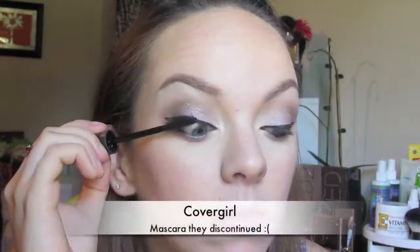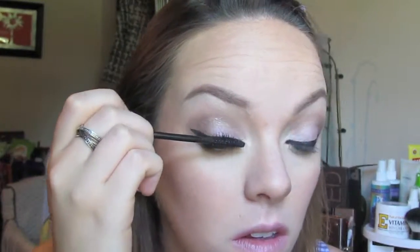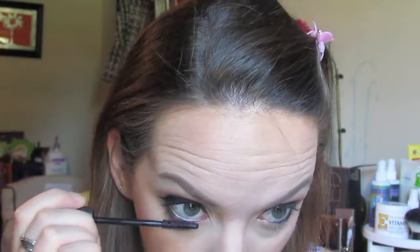Blend, blend, blend ladies — everything will blend together and make you look flawless. Then I'm going to set the rest of my face with a translucent powder or typically my MAC MSF. And just using my CoverGirl mascara — I think it's Lash Perfection. I'm really upset that they discontinued this because it's my all-time favorite mascara and I cannot find it anywhere to stock up on it.